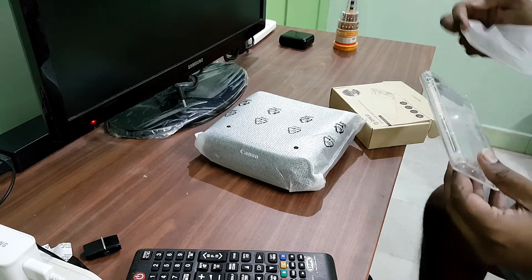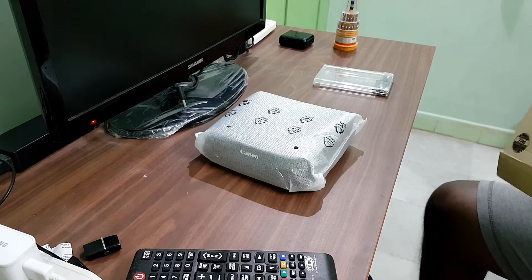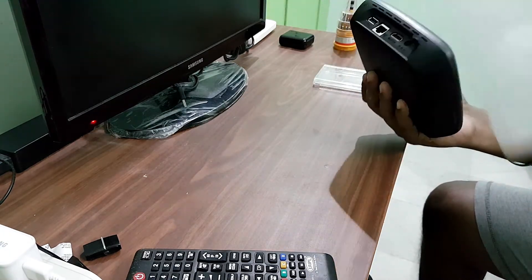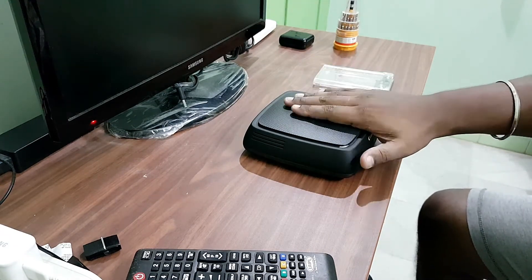Let's take it out — it looks cool, and I think after putting the hard disk inside it'll still look just as cool. I'm just going to take this out. Okay, this is the Canon CS100 — this is the Connect Station.